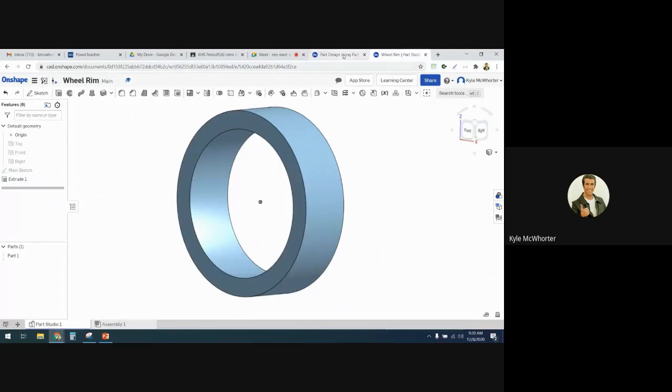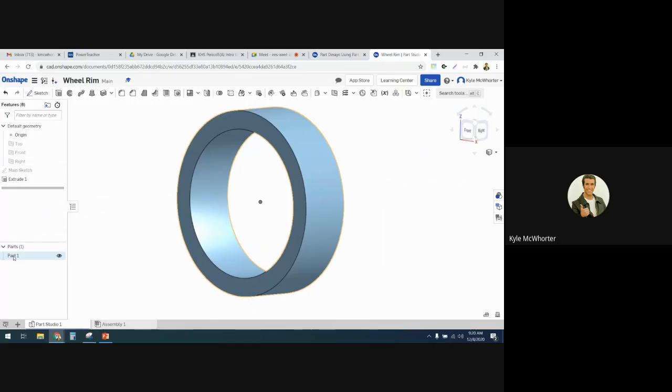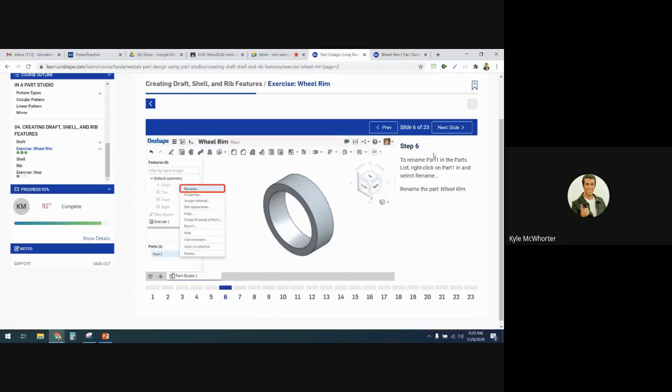So I think we've got everything there — now we've got this cool ring. We're going to rename this part 'wheel rim'. Over here where it says Part 1, we'll right-click, rename it to 'wheel rim'. And that's it for that step.